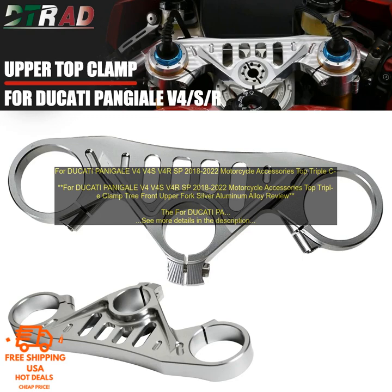Overall, the Top Triple Clamp Tree Front Upper Fork Silver Aluminum Alloy is a great way to add some style and protection to your Ducati Panigale. It's affordable, easy to install, and it will make your bike look great. I highly recommend it.